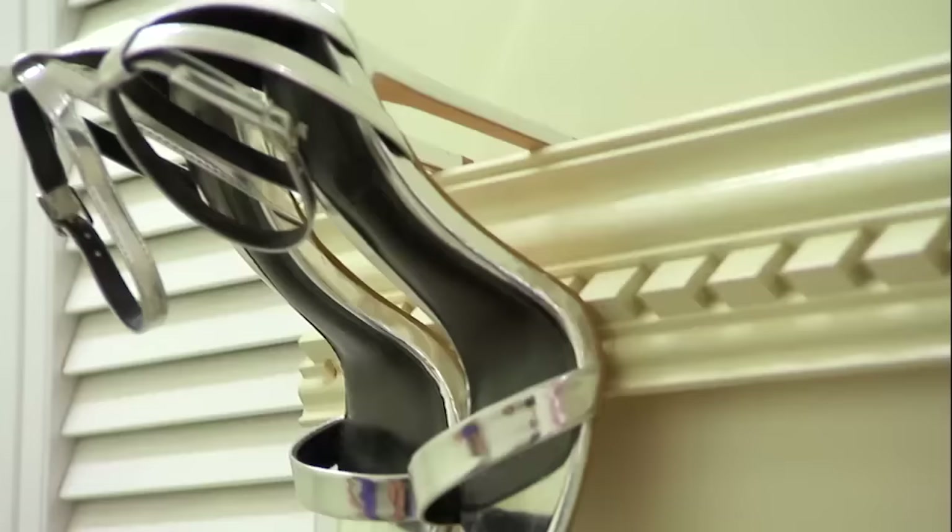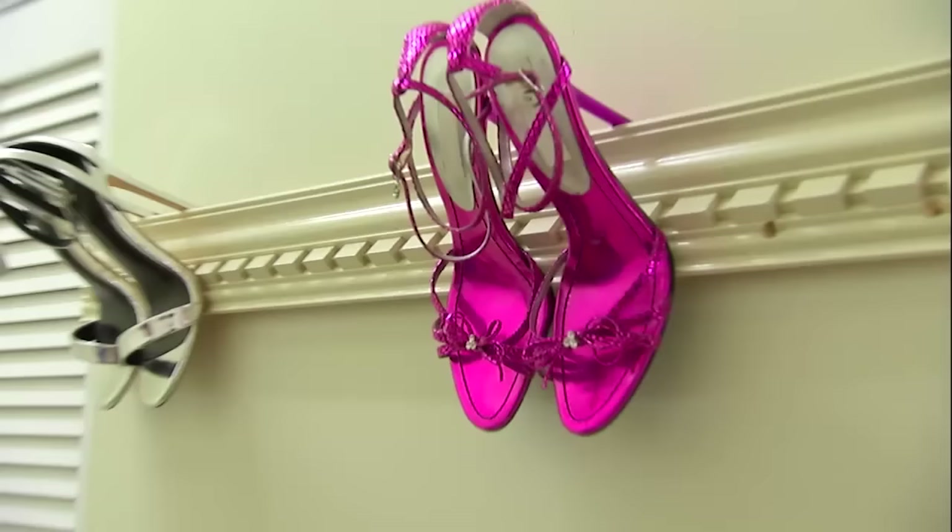Cute, isn't that cute? That's cool. Now you can actually see your shoes. And it's not dangerous. Exactly.